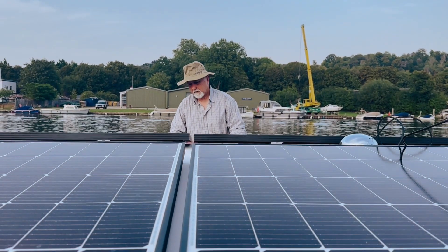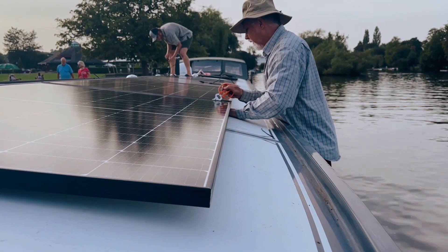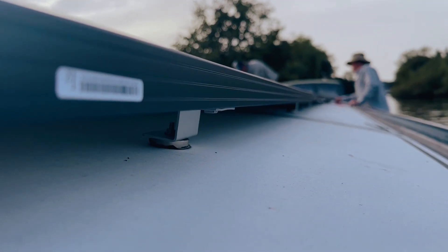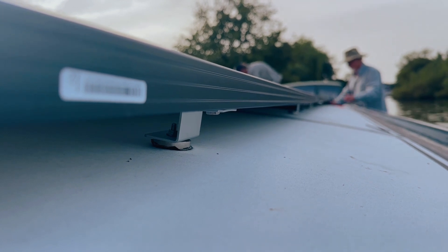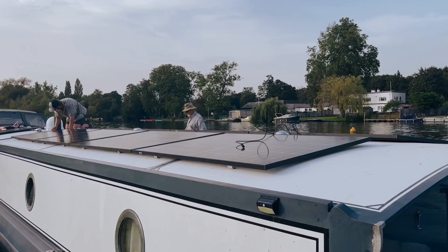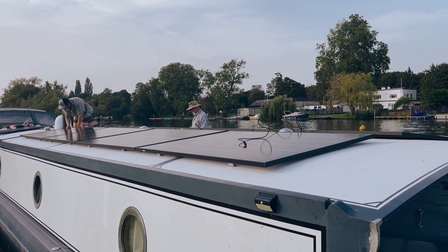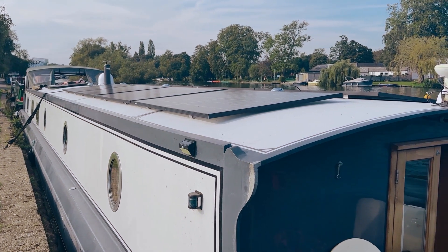So here it is — we are installing 10 400-watt solar panels on a wide-beam Collingwood canal boat. We ended up mounting these using some very heavy-duty 90-pound magnets, because these boats are steel — the roofs are steel, just painted. When we were looking at options, this was the easiest way to install and it allows the customer to move the panels to clean underneath.